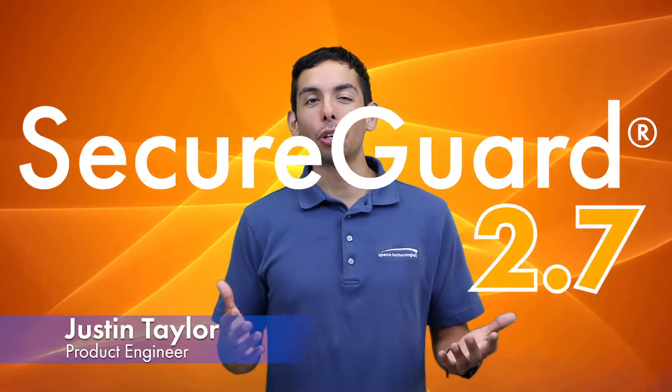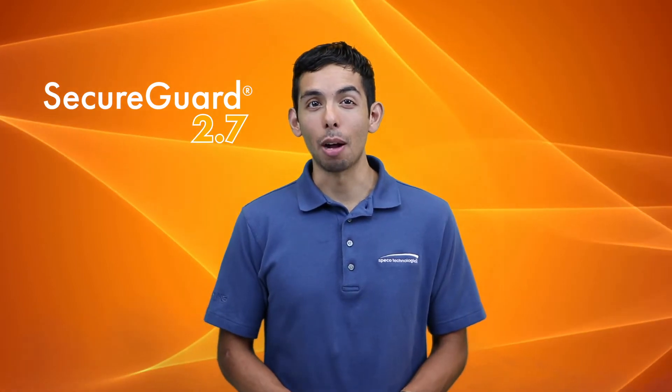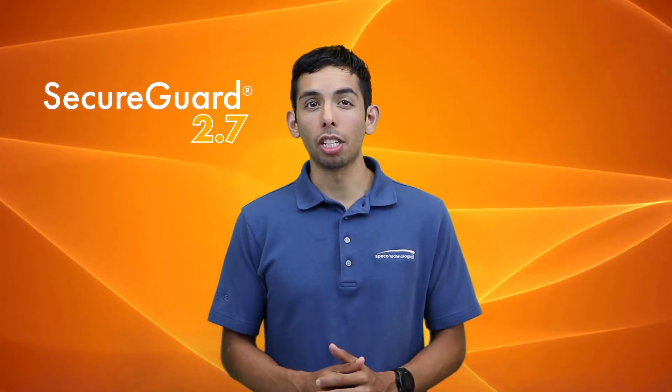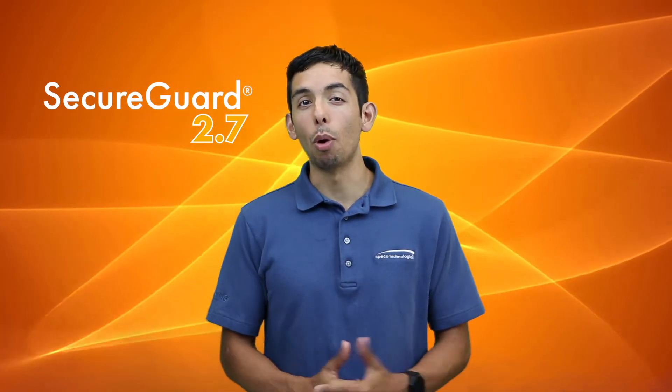Hi, Justin Taylor here from Speco HQ. We are proud to announce that SecureGuard 2.7 is available for download on our website at speakotech.com. If you already have a SecureGuard installation, you can download and install it without having to open up a web browser.